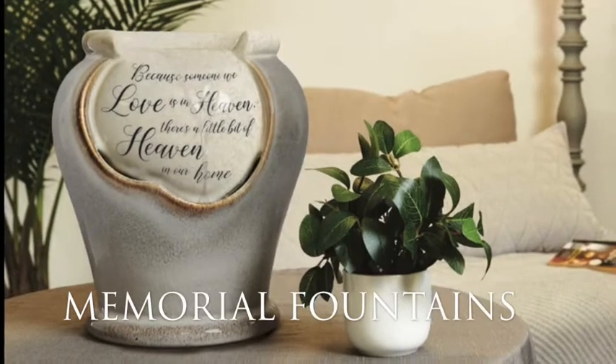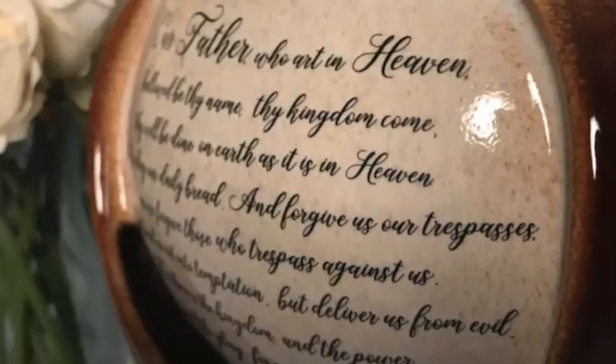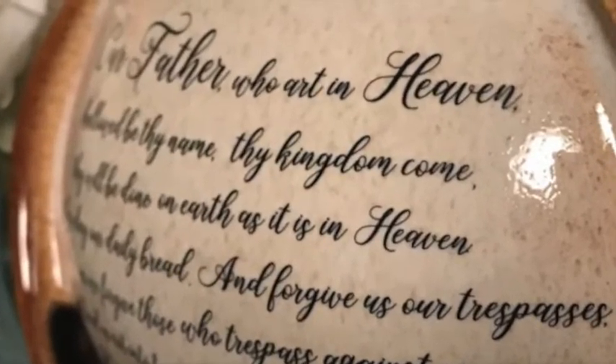The new memorial fountains are made of ceramic and are nine and a half inches tall. They feature decal sentiments placed over a decadent finish that will bring peace and harmony to any living space.